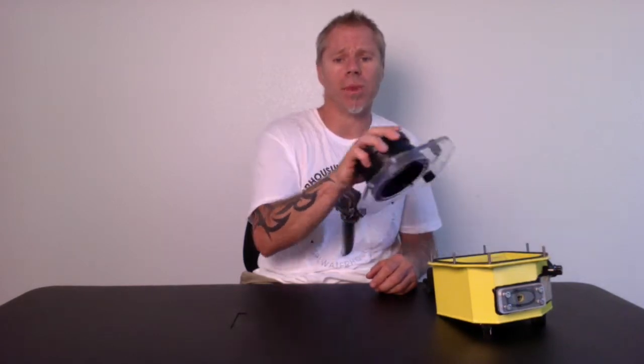Hi, this is Sean Labrie with SPL Water Housings. Today we'll show you how to install and remove your front port from your port base plate.